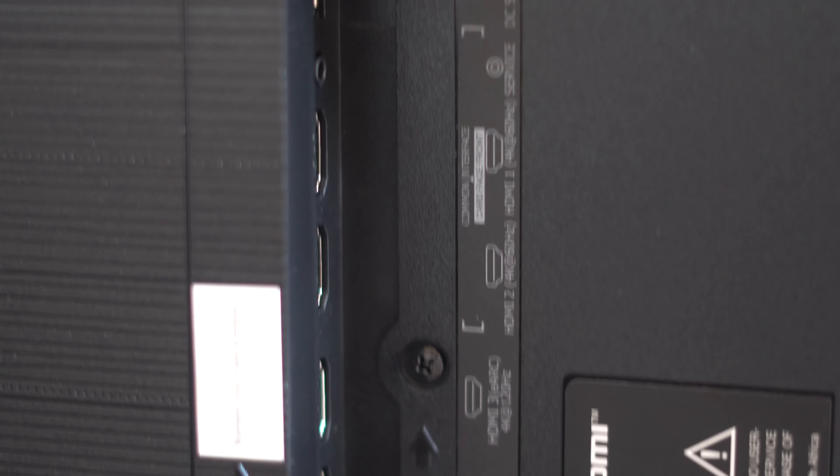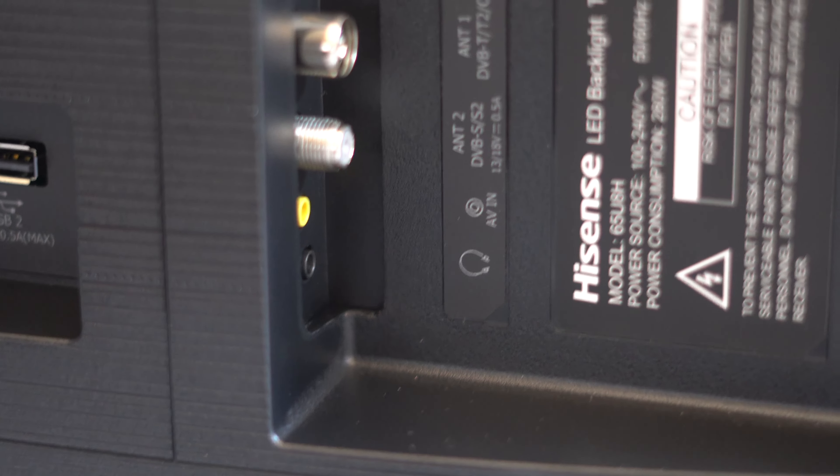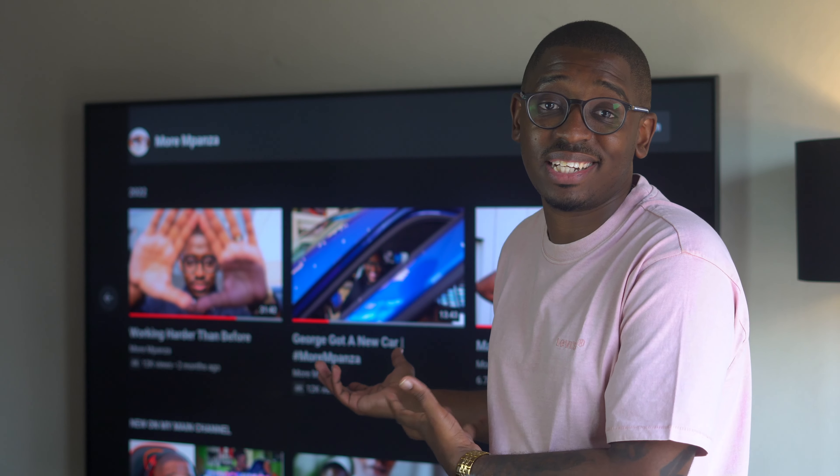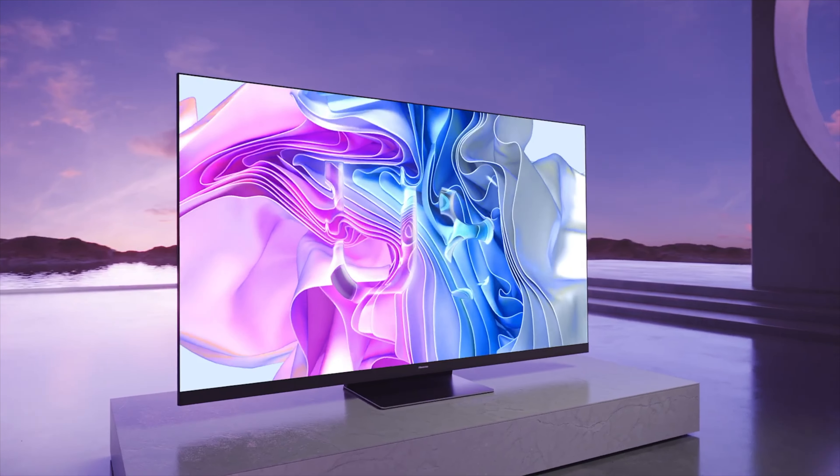On the side, we have two HDMI ports that support 4K at 120Hz, two HDMI 2.0 ports, a USB port, antenna, and the usual audio and AV. Close to that, you'll find another USB, Ethernet, and digital audio port. The power cable goes on the opposite side. I chose to wall-mount my TV because I have a ton of wall space and wanted my soundbar to have its own space on my stand. The U8H comes with a folded-shaped steel base that comes from the back of the TV — one of my favorite designs from Hisense. It's very elegant, and you're also encouraged to use the base as a form of cable management.